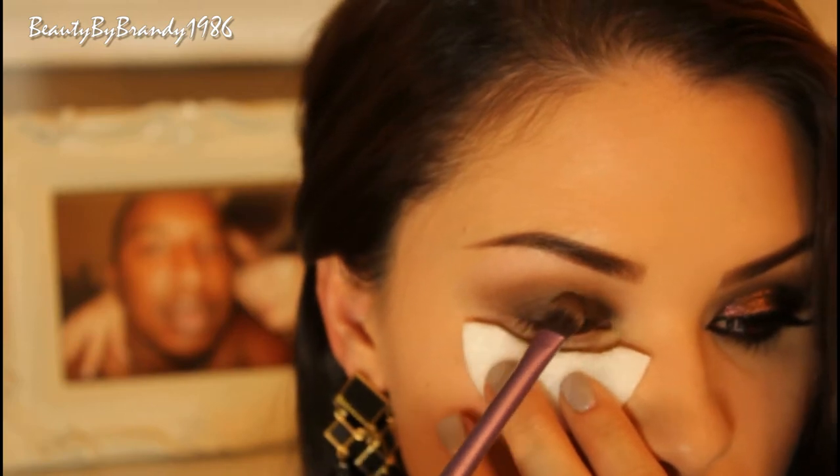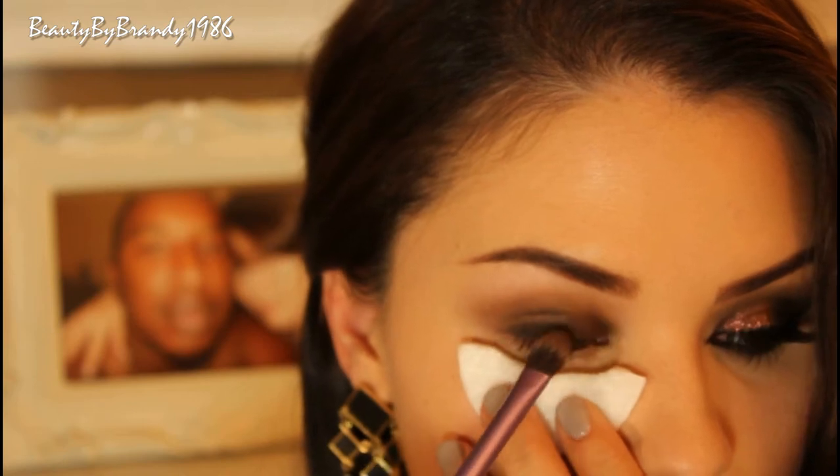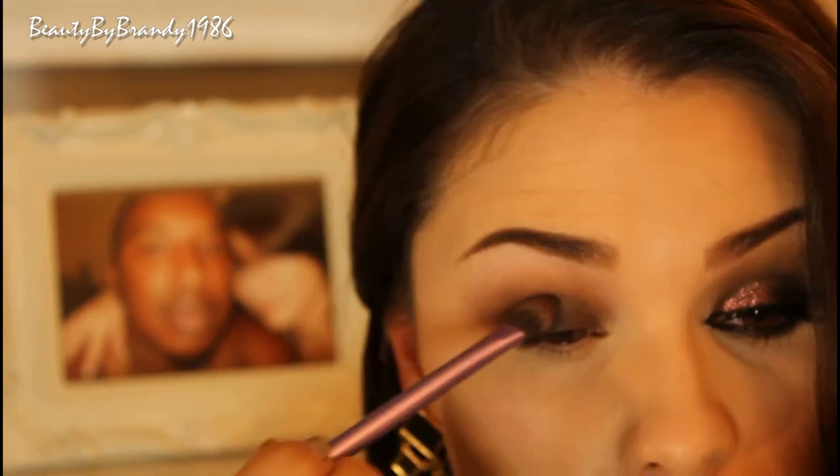Also from Makeup Geek is this matte black shadow called Corrupt, and I'm just going to go ahead and place that all over the outer corner of the eye — about two thirds of the way in, actually.